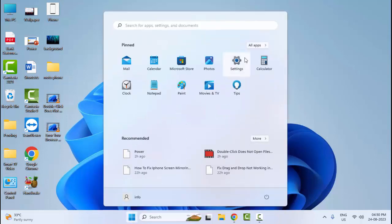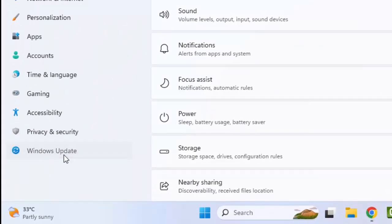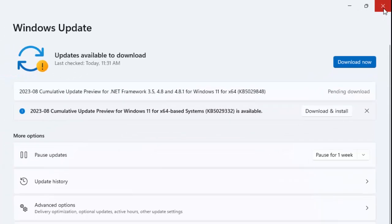The sixth method: right-click on Start and open your Windows Settings. Now select 'Windows Update' and click on 'Check for Updates' or 'Download Now'. Click there and update your Windows.